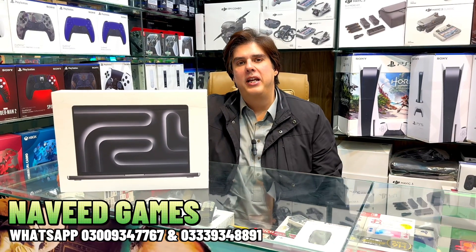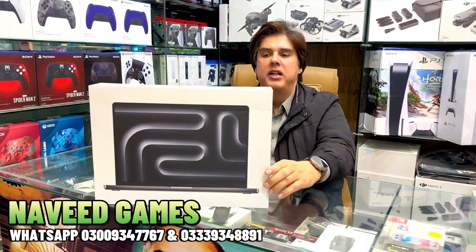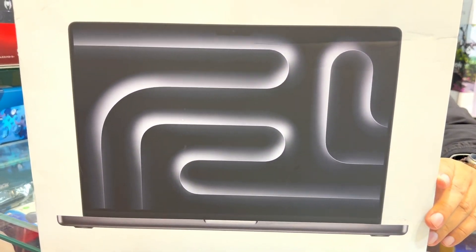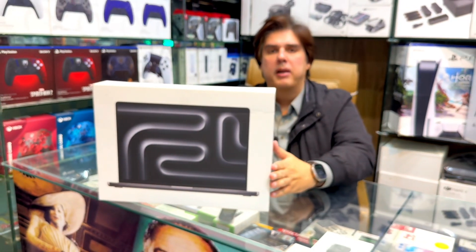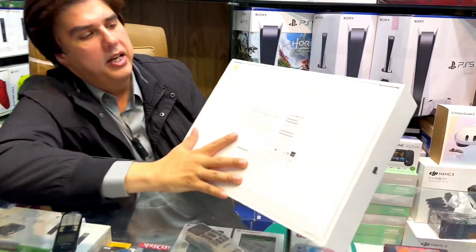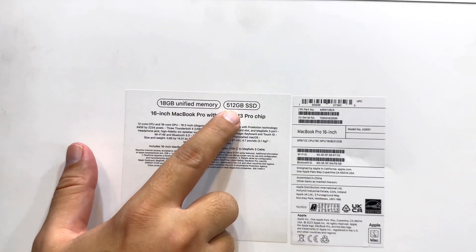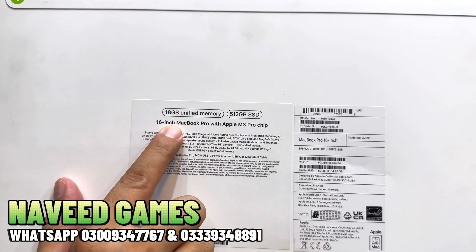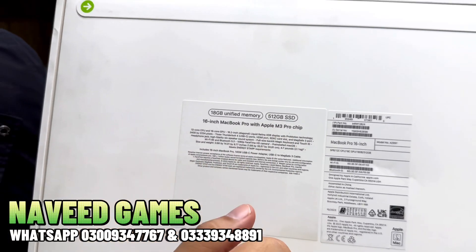Assalamu alaikum, I'm Naveed from Naveed Games. The 16-inch MacBook Pro with Apple M3 Pro chip is now available with us at Naveed Games — it's the latest 2023 model.